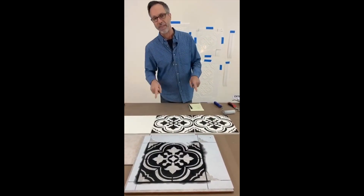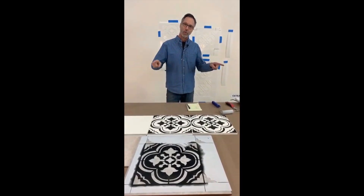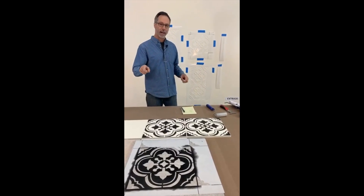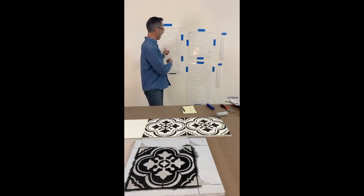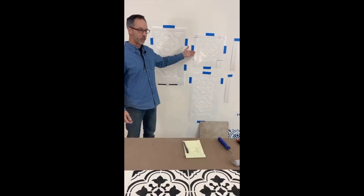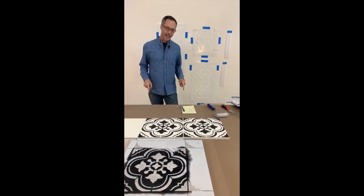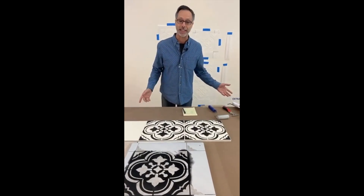First, I want to tell you that we're having a sale right now, and the code is EXTRA20. So you can save 20% on all of your Cutting Edge stencils needs. Also, we are giving away, as we do in every episode, the stencils that we're working with — the Santa Ana stencils, double version and single version. We're giving away one double and one single to the person who answers the question I'm going to ask at the end of this tutorial. It's going to be a question based on something I taught you today, so pay attention.